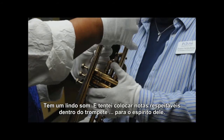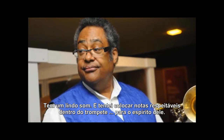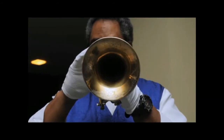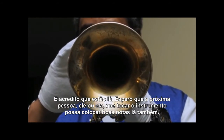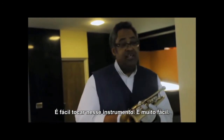It has a beautiful sound and I want to put a few respectful notes inside the horn for his spirit and leave them in there, and maybe the next person that comes along, he or she will put some nice notes in there too. It's an easy playing horn.